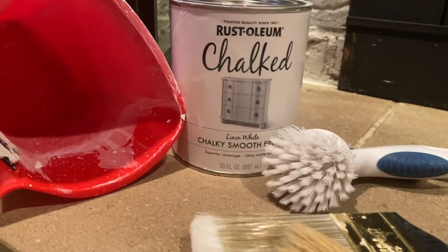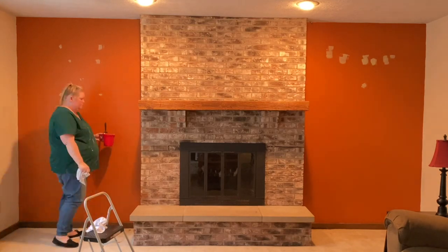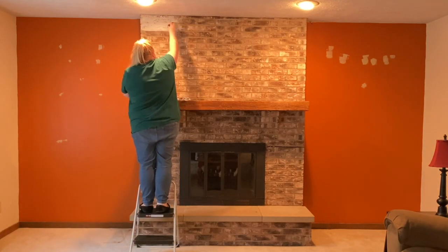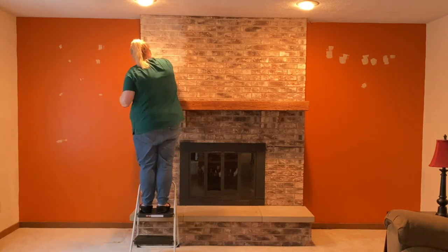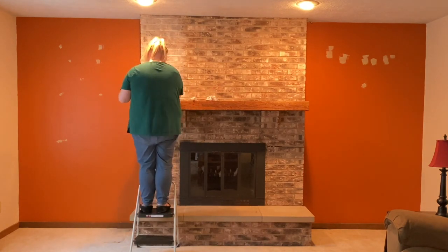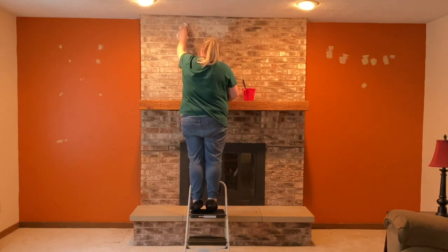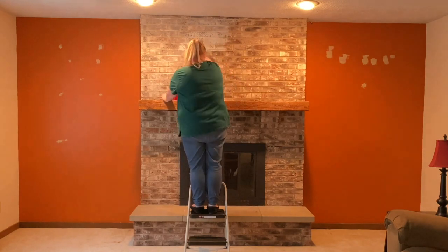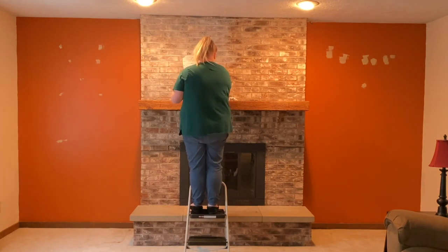To start, I mixed equal parts water and chalk paint. I tested an inconspicuous area and decided it needed to be a little thinner, so I added a bit more water. It's up to you how opaque you want this step to be. I'm painting it on with my brush and then rubbing some of it off with rags — this is why you need so many rags. You can leave it just like this, but I wanted more of a distressed look. Just put some on, take some off, and continue until you've covered all the brick.